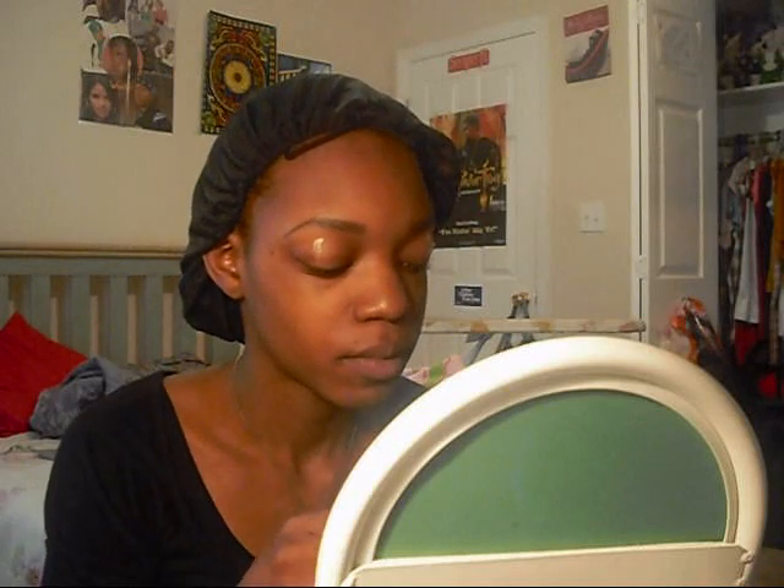So first I'm going to start off with my Urban Decay primer potion. Of course. And for this everyday look I just decided to use my Cover Girl palette, because when I first started makeup I just did an everyday regular look because it was the only thing I could really do. I have this Cover Girl palette — the golden sunset — which is good for everyday with gold and brown and stuff like that.